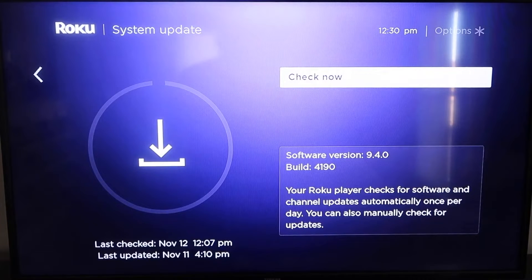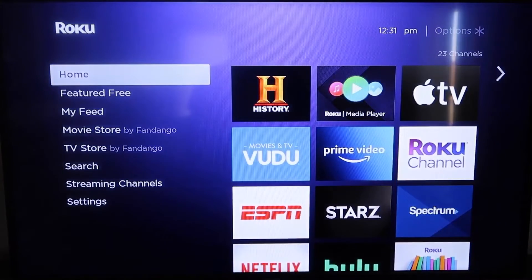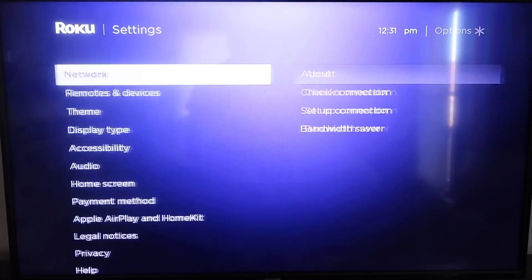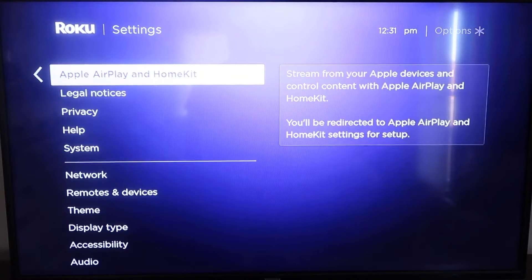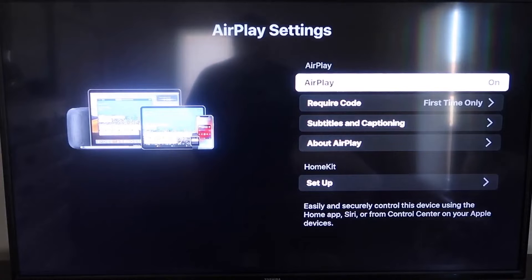If it's not up to the latest software, it will do that at this time. After it's all the way up-to-date, go ahead and click on your home button again to take you to the home screen, and then we're going to go down to Settings. Then go down to this new category right here that says Apple AirPlay and HomeKit. Click on that, and then over here on your sidebar, you'll see where it says AirPlay On and Off — you want to make sure that it's set to On.